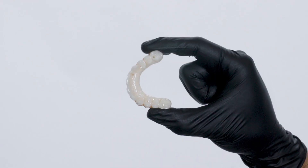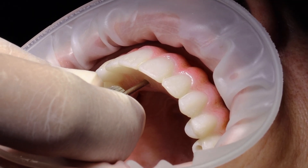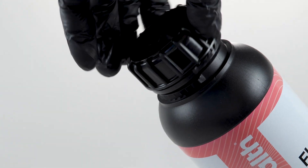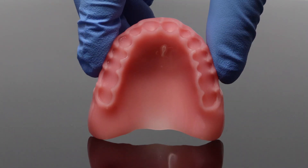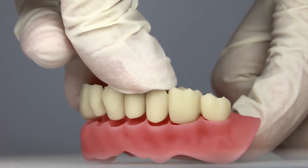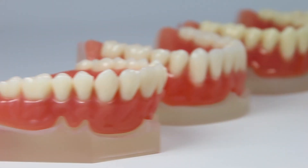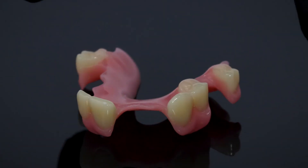With that material, we started noticing that the strength was at the next level. With the new base material, we noticed the shade was closer to the industry standard that doctors are accustomed to. And since we're able to make it a little bit thinner, we're able to see our designs go from a full denture all the way to a one-tooth to a three-tooth stay plate.